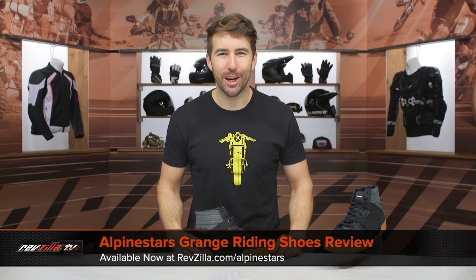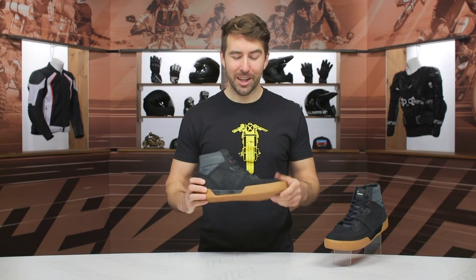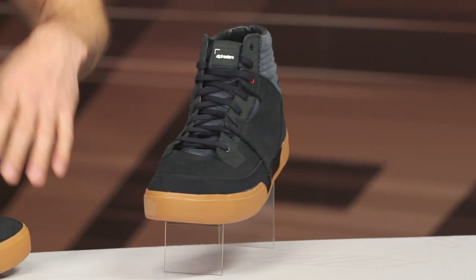Hey, I'm Brandon with RevZilla, and today we are checking out the Alpinestars Oscar Grange Riding Shoes, available at RevZilla.com. You can see we've got the Oscar logo here, and that is associated with Alpinestars — their vintage line.